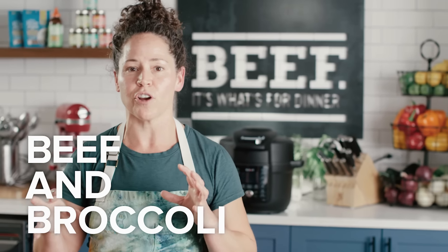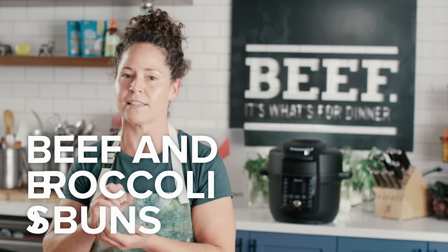Today I'm gonna show you how to make a really fun version of grilled beef and broccoli. Lots of layers of flavor going on, some pickles, really accentuating the beef and celebrating all of the amazing flavor. Then we're gonna take those leftovers, chop them up, put them inside of a fresh-made steam bun.